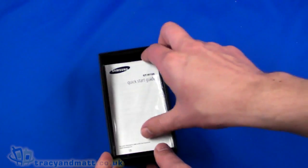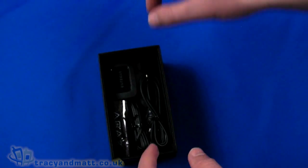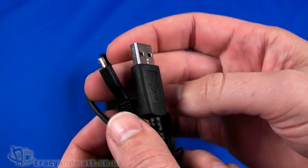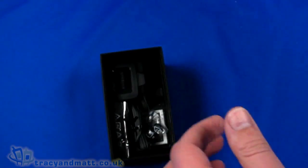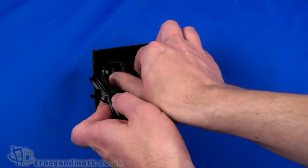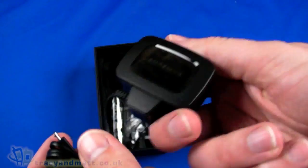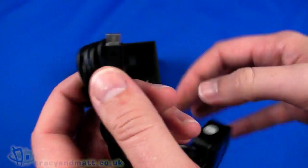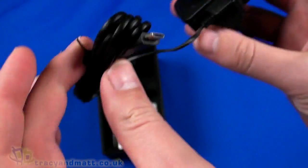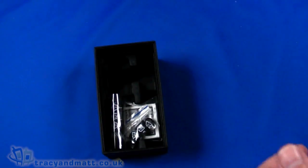Underneath we have the quick start guide and the warranty card, followed by a USB to micro USB sync and charge cable. We also have a charger — a UK 3-pin plug, a small typical Samsung charger with a micro USB connector on it. Nice that it is actually a captive cable rather than the USB style.